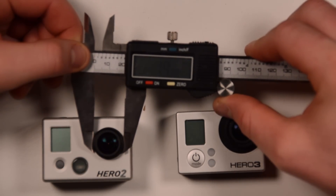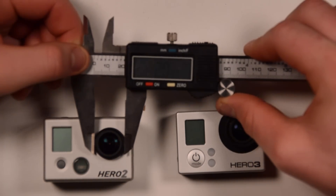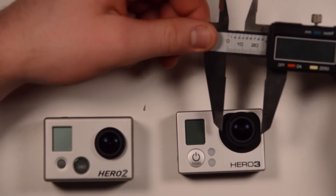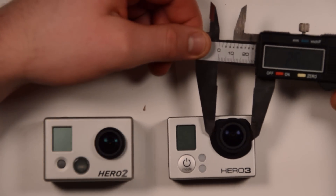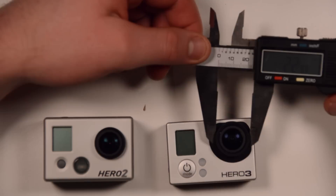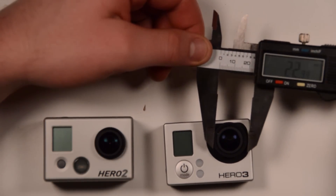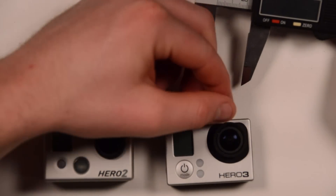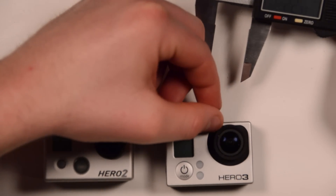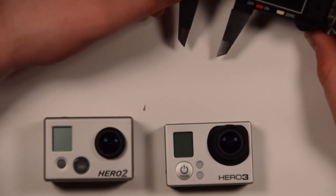The Hero 2 is 19.8, or probably about 20mm. The Hero 3 is 23mm, so it's about 3mm bigger around the outside of the lens than the Hero 2. And you can see there is a lot of this extra black sheathing around the outside of the lens — I don't know what that's for, but it's definitely there.